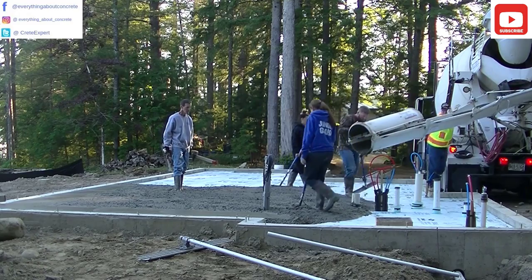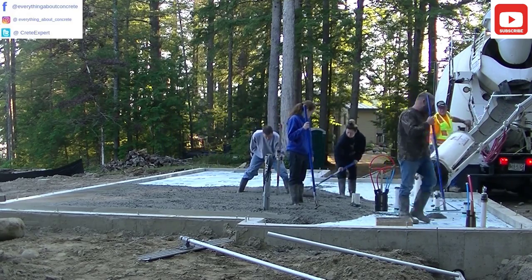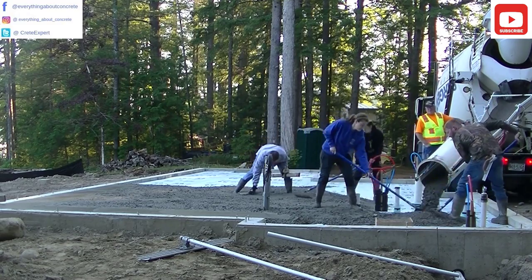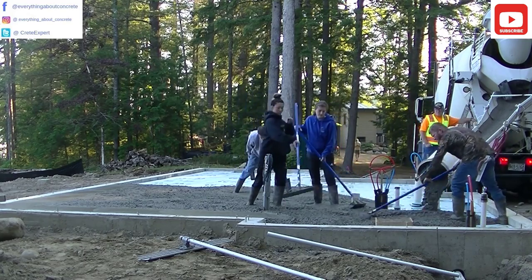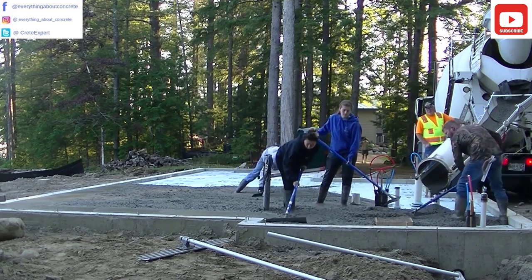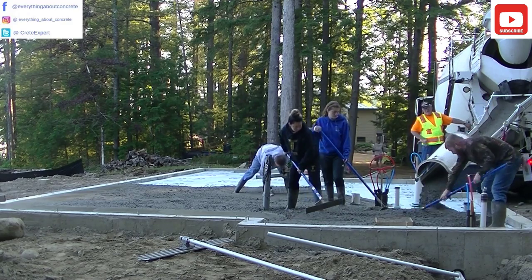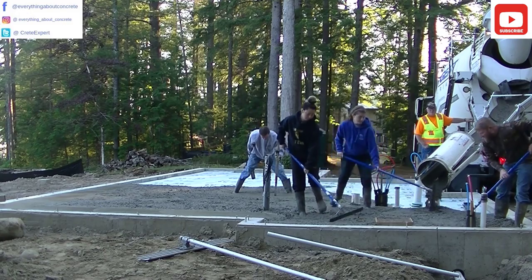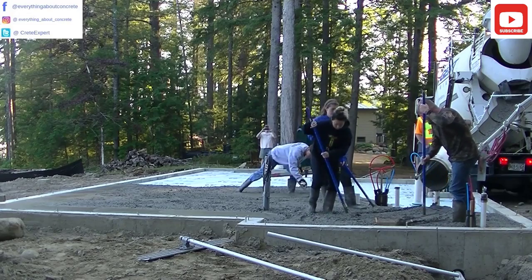I'm getting ready to shoot a wet pad. We wet screed everything, kick screed stuff, and on bigger floors we'll use a laser screed. This one we're just going to hand screed and kick screed. I've got my laser set to the same height as the top of that concrete wall, and that pad I'm magging right there in the middle is going to be exactly the same height as the top of the wall. You'll see in a few minutes how we screed across that.